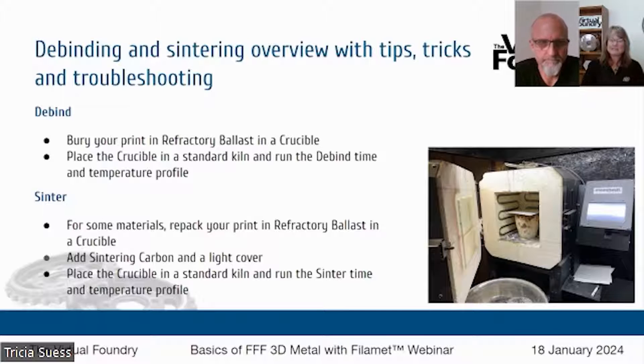That process is going to take about a day — maybe 12 hours from room temperature to room temperature. So you set it and let it run overnight. Come back the next day and take your crucible out. In the case of bronze and copper, you're going to empty the contents of the crucible and then go through that same packing process again, but this time with magnesium silicate.